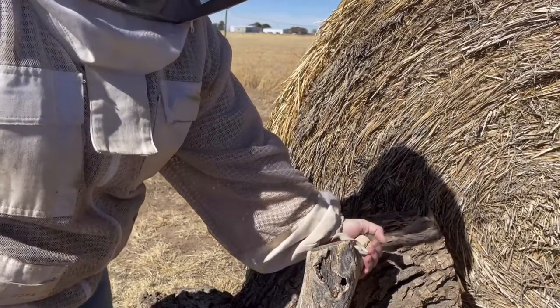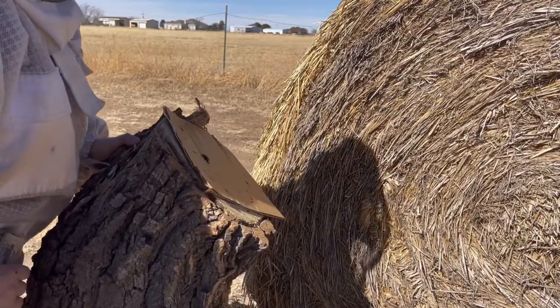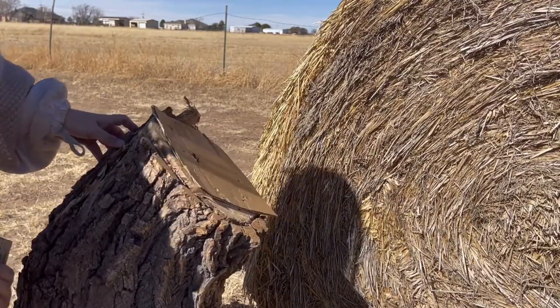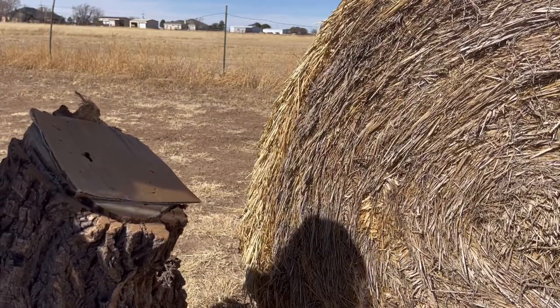Welcome to another episode of the Stump Hive. We're going to try to get some pollen patty on these guys. Not exactly sure how we're going to do it, but we're going to give it a try.